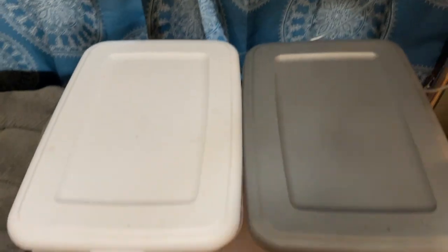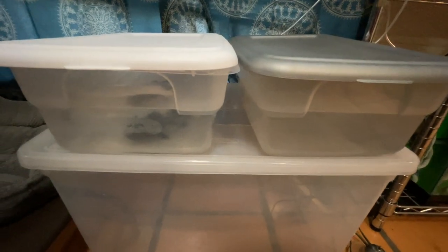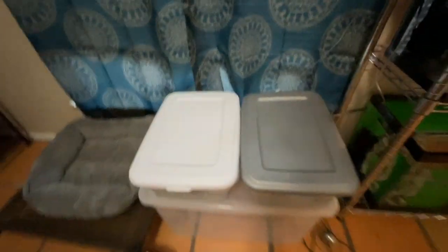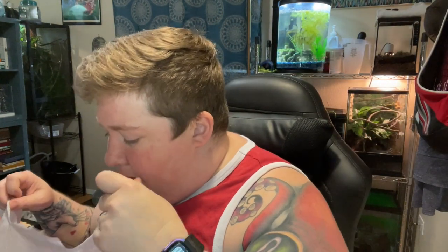Doing daily water changes with these guys. These are just two Sterilite tubs that we got at like Walmart — they're like $2 or something like that, with lids. But once we get them able to go back into their enclosures over here, I did get something else for them. Let me show you.